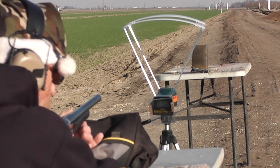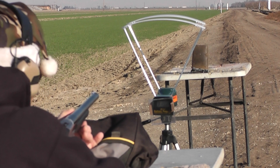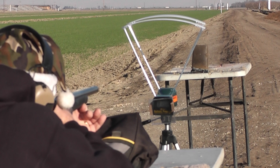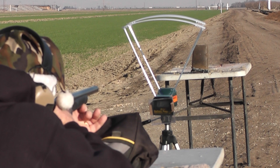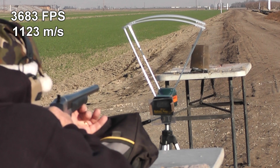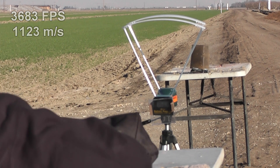7 grains. Let's see if we can break that 4,000 feet per second barrier. I'm ready when you are. At these higher velocities, we started seeing weird stuff — little flashes of light when the airsoft BBs contacted most of the surfaces of the targets.